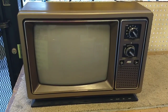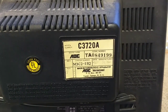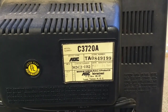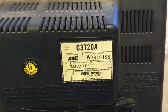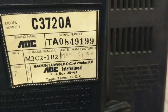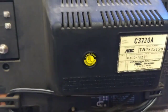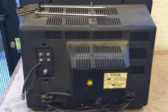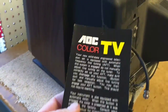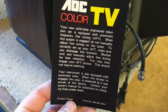Let me spin it around and show you the information. It's model number C3720A with chassis number M3C2-1B2. You can see here it's dated May 21st, 1985, made in Taiwan, product of AFC International. I picked this up — it was in otherwise dusty but very nice shape, and it still had the original little dealer tag.